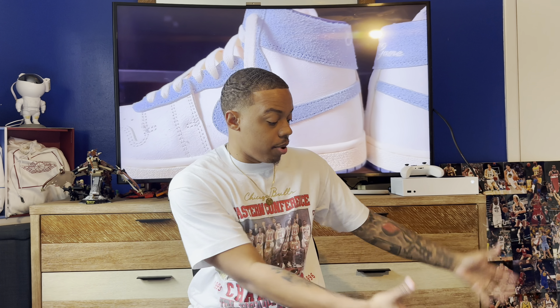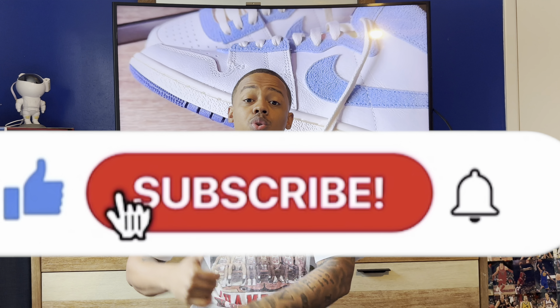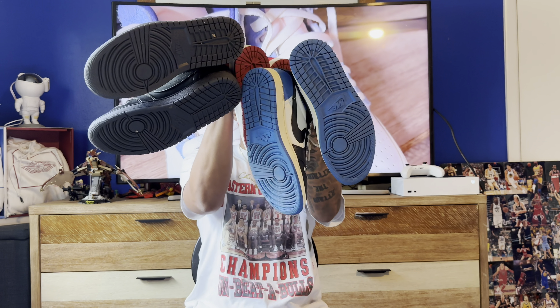There's no particular order on this list and no particular number — I just got a bunch of shoes sitting right here on the floor. I'm gonna show y'all and tell y'all why I think each one is fire for the summer. Sneakers are a community and we don't have to agree on everything. Make sure you click that subscribe button, drop a like, and let's jump right into the list.